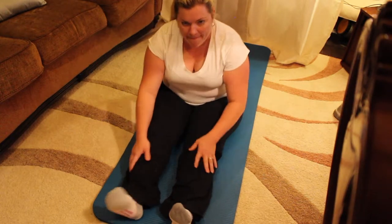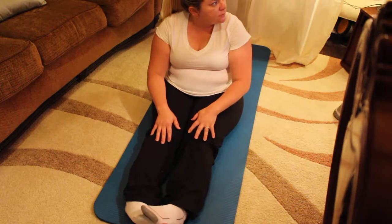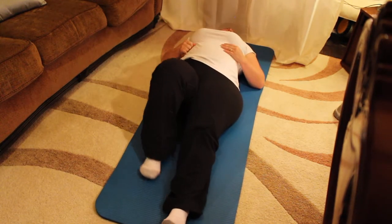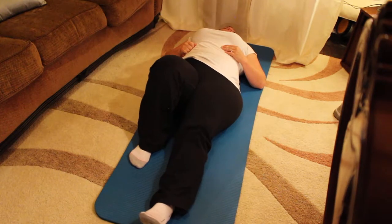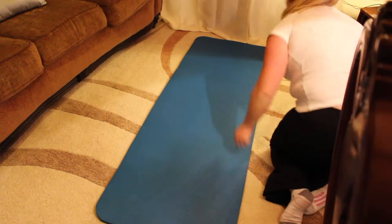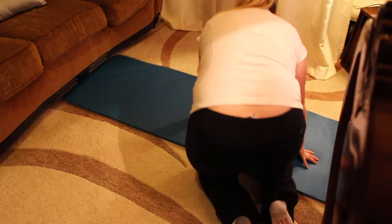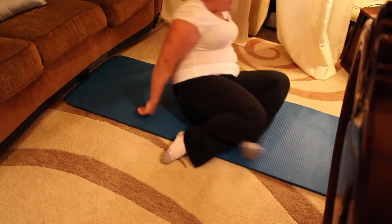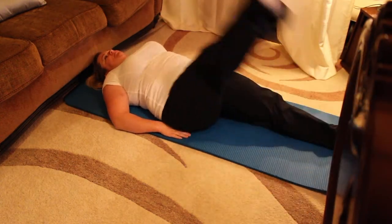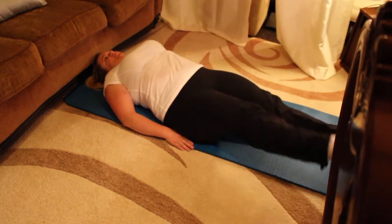Now we're going to get ready for the single leg circles. Bring one knee into your chest and stretch it straight up. The leg is like an arrow coming out of your hip socket. We're going to cross the leg over the body, swing it down and up. And cross down and up. Use your powerhouse for control — don't let the hips wiggle. No hula dancing. Make sure your arms are supporting you as well as your powerhouse. Reverse.